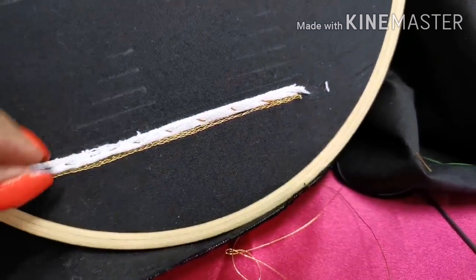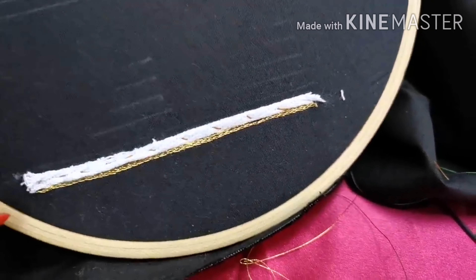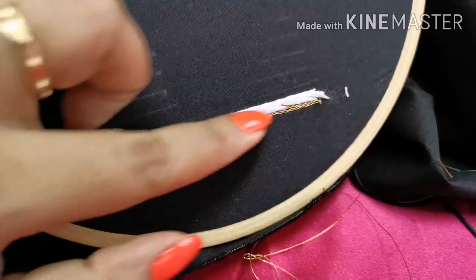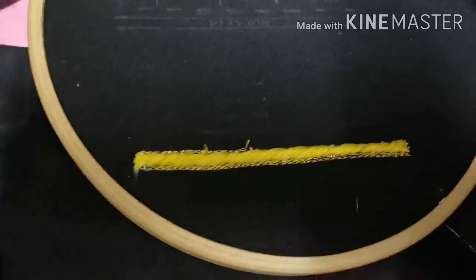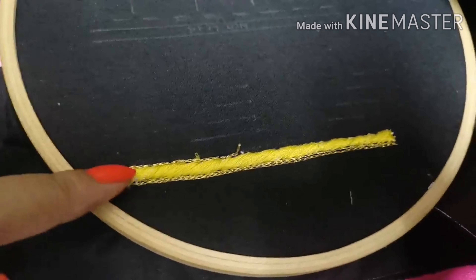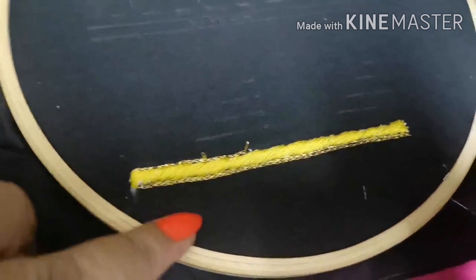Now, I put a piping cord on this side. We put a knot on this side. Now, we put a load stitch on this side. It's a little silk thread.